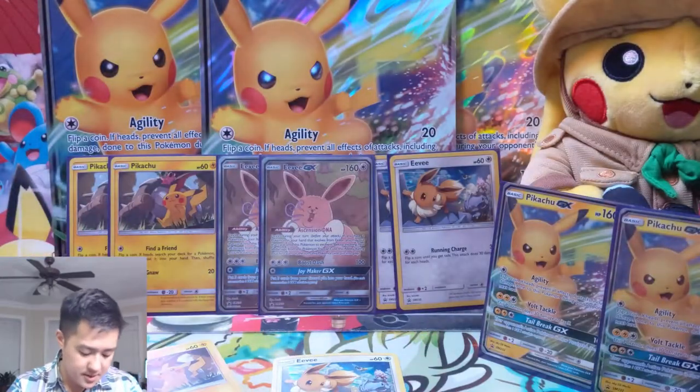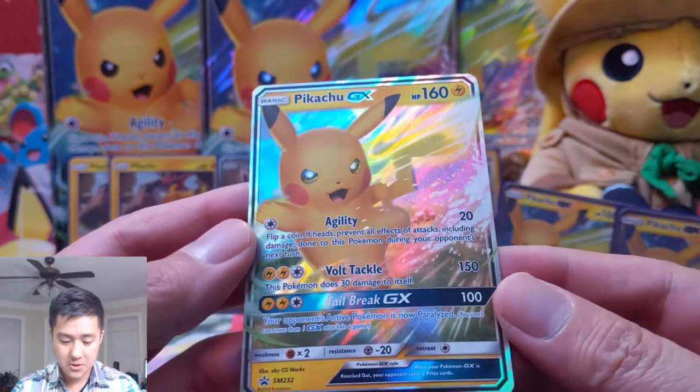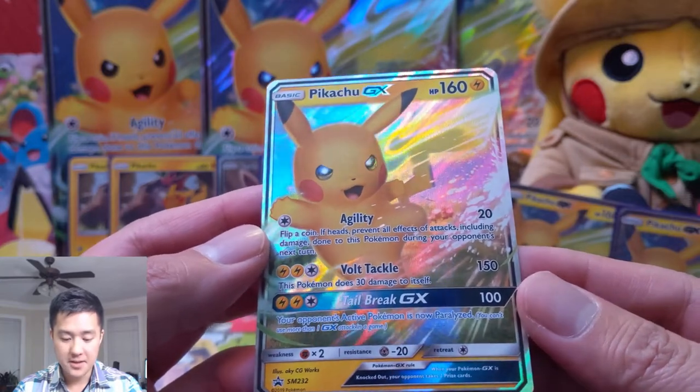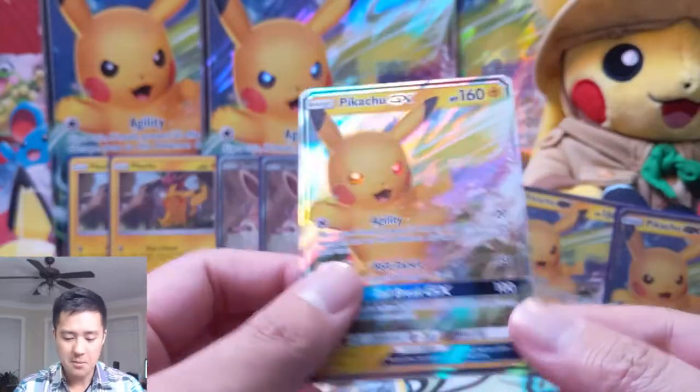Then we have the Pikachu GX — Agility, typical agility attack, flip coin, if heads prevent damage next turn, for 20. Volt Tackle 150, deal 30 damage to itself. And then Tail Break 100 — your opponent's active Pokemon is now paralyzed. That is terrible.